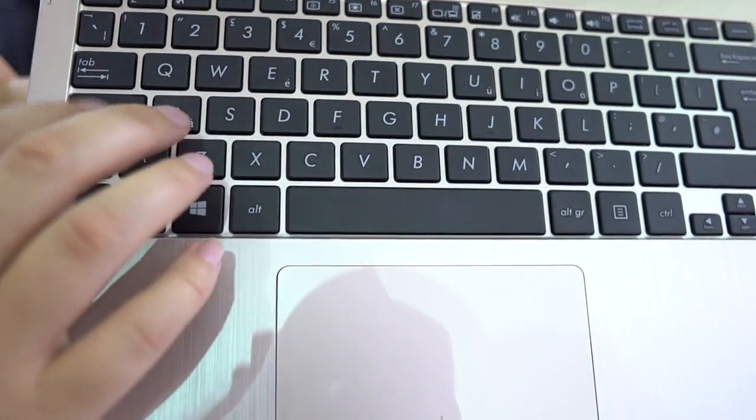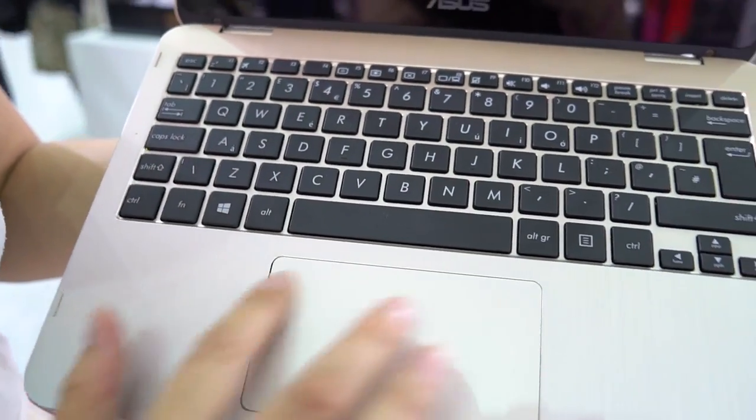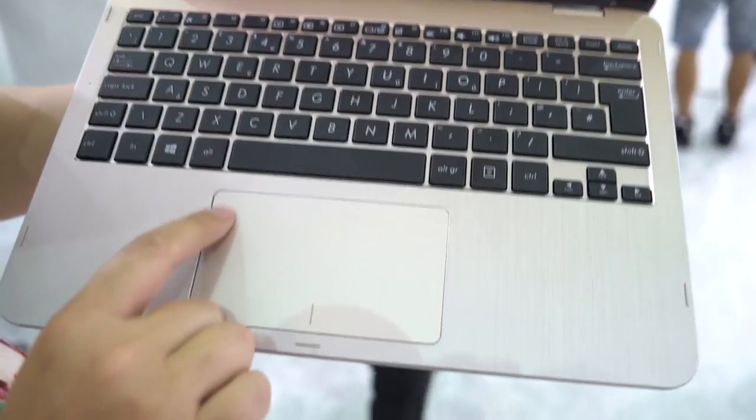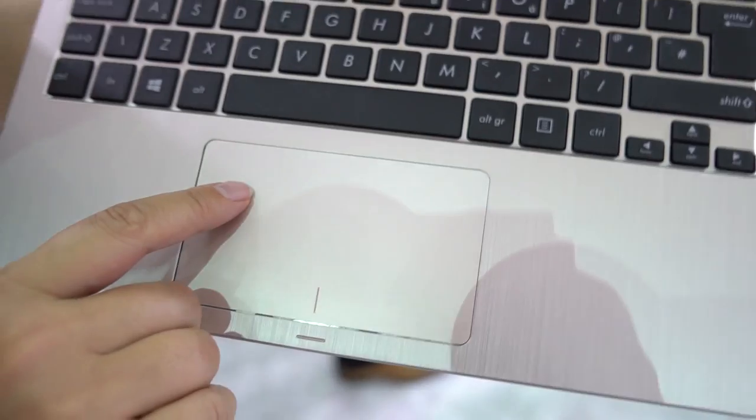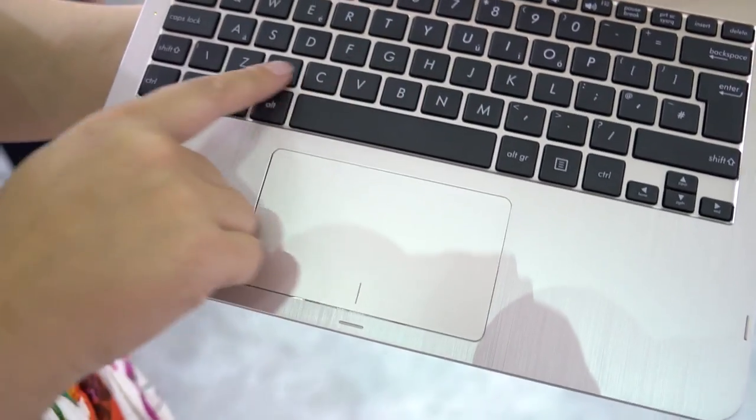I don't believe there is backlighting on this. We have a nice big trackpad that has downward clicking — it doesn't click at the top but it does click at the bottom. I'm not a big fan of that setup for durability reasons.